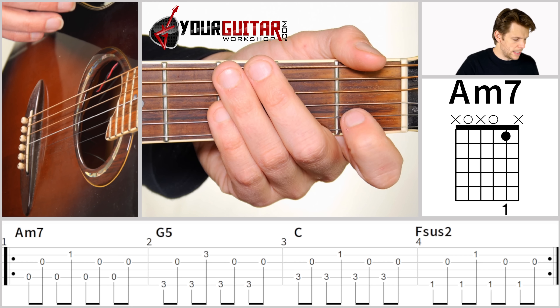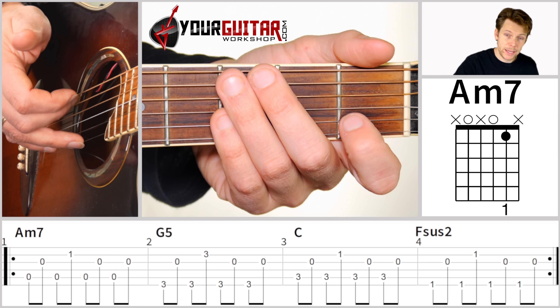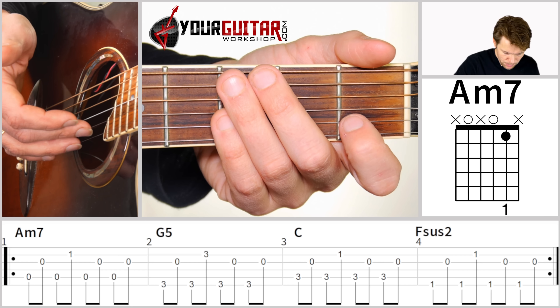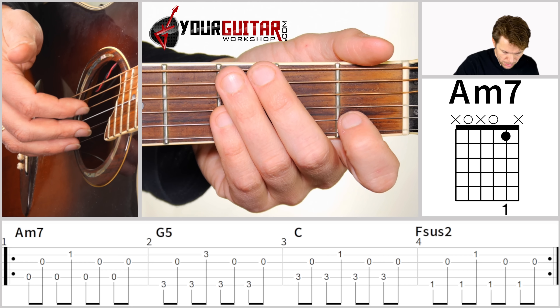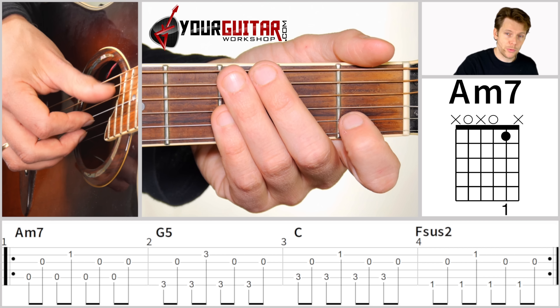Throughout the intro and verse, the E string should be played with the ring finger, the B string should be played with the middle finger, the G string should be played with your index finger, and the bass notes should be played with your thumb.